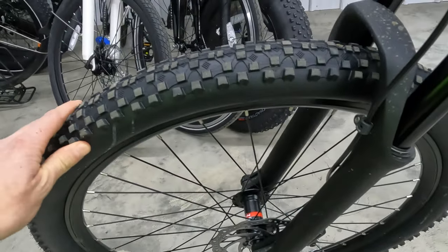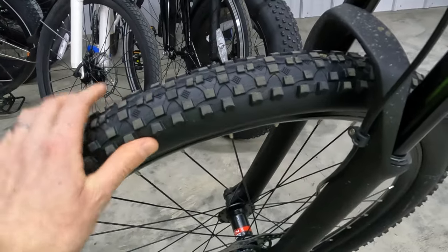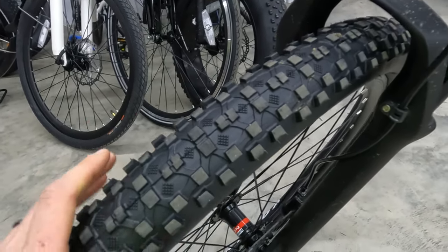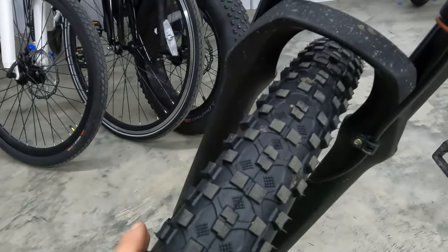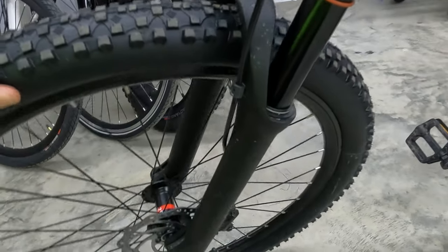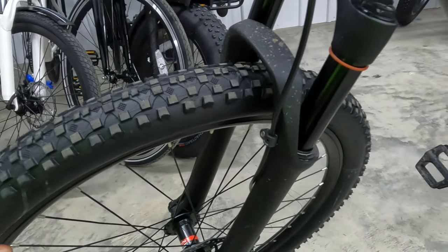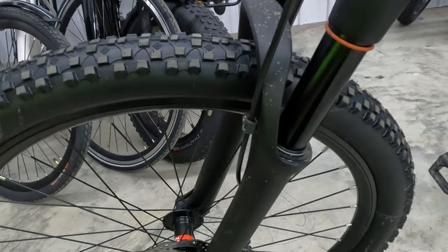Let's take a closer look at the components. First off, we have Kenda 27.5 by 2.2 inch wide tires — definitely some knobby tires on this electric bike for increased traction. I believe you can even go a little bit wider on these tires if you want. I really like the tires they chose for this electric bike.